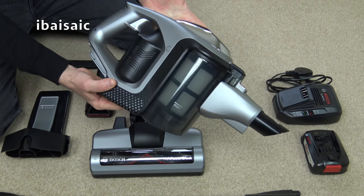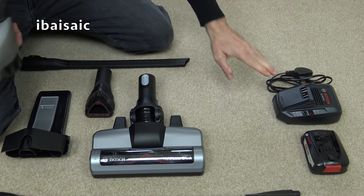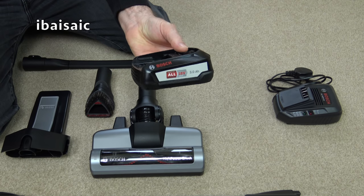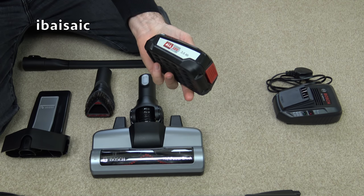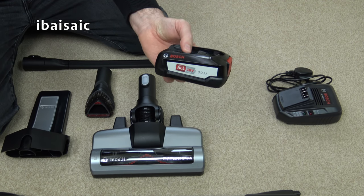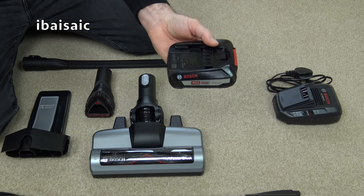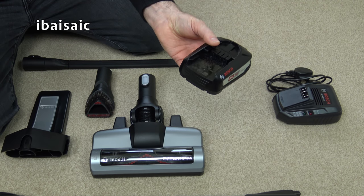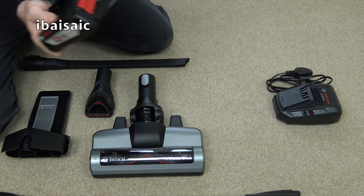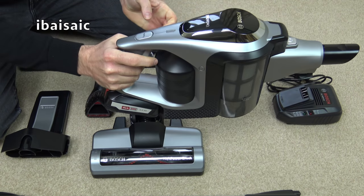First of all we have the machine itself. This has a rechargeable battery that can be removed for charging. Here is a separate charger and here is the 18 volt battery you get with it. The good thing about this particular Bosch is it uses PowerForAll batteries so it's compatible with many Bosch cordless power tools. You can buy spare batteries so you can have one constantly charged, and if you run out of power mid clean you can slide in a new battery. The battery just slides in at the bottom here until it clicks and then you're ready to go.